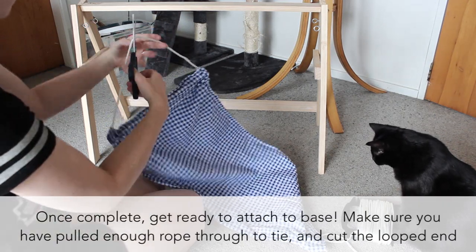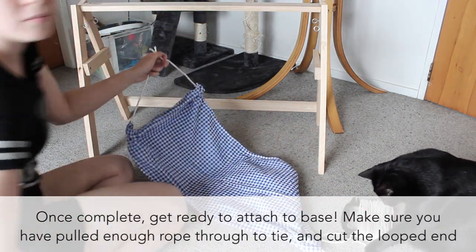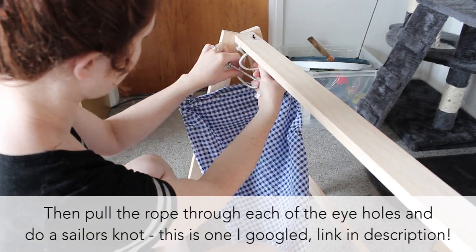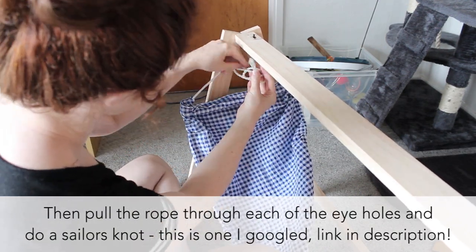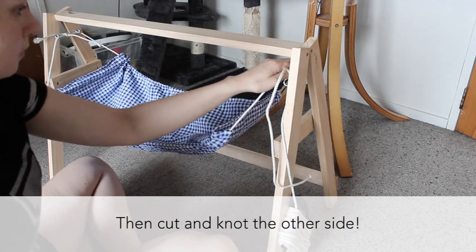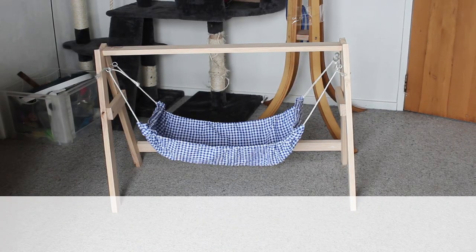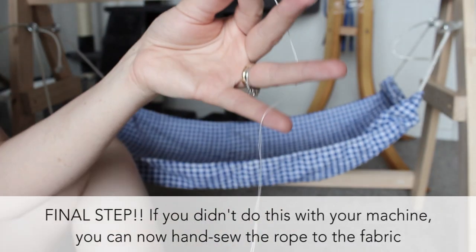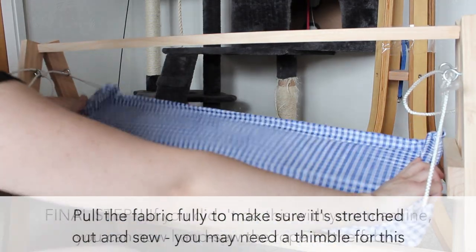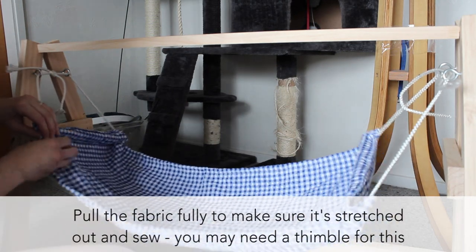Now we can attach the hammock to the structure. Cut the looped end and make a knot in between each screw eye, and then repeat for the other side. And if you didn't sew through the rope earlier, you can now do this by hand. This is necessary as the fabric will slide in when your cat sits on it otherwise. Make sure the fabric is stretched out, and then you can sew.